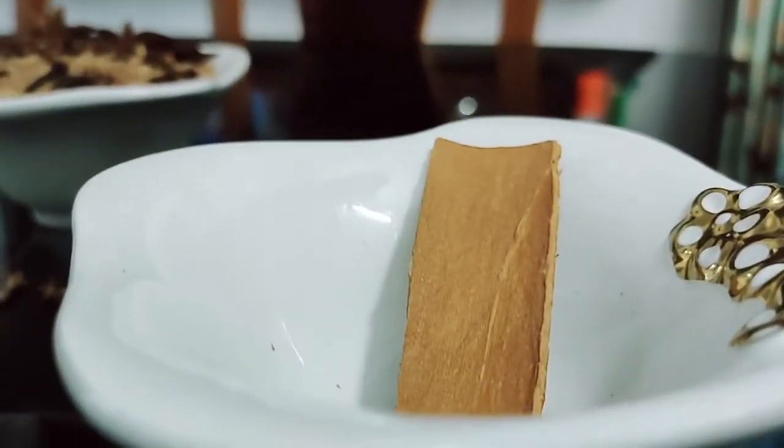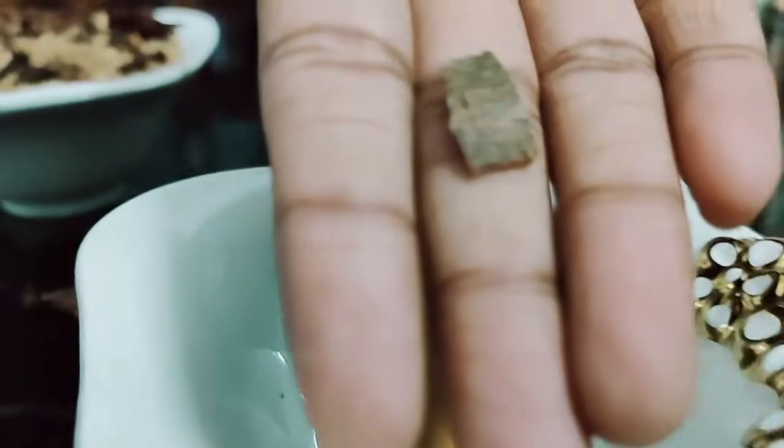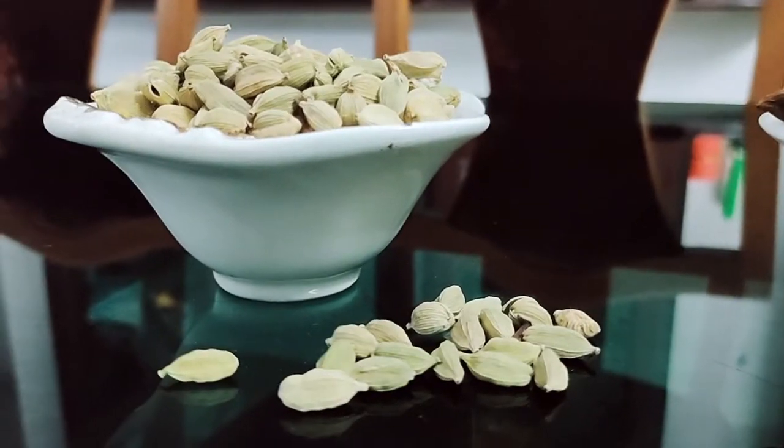Along with palm jaggery, we should add a small piece of cinnamon, 3 pieces of flour, and 3 pieces of cardamom.